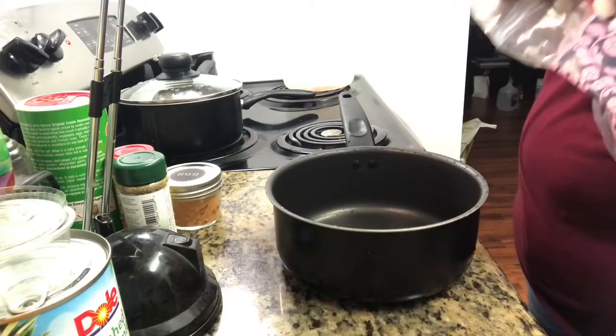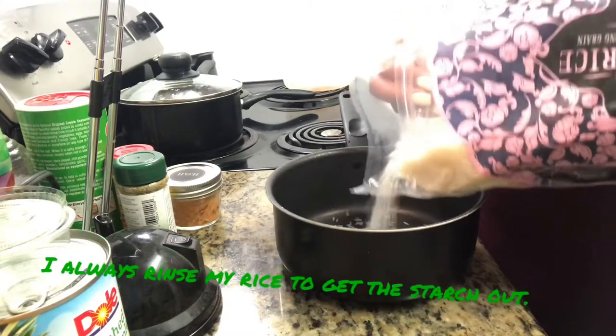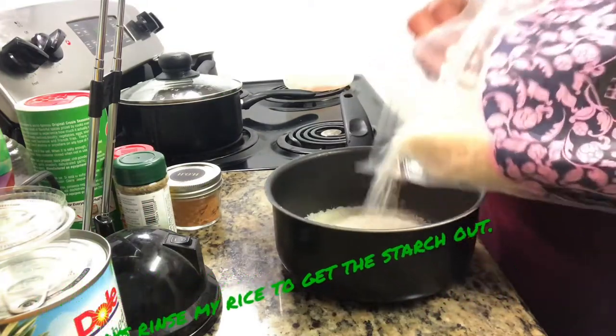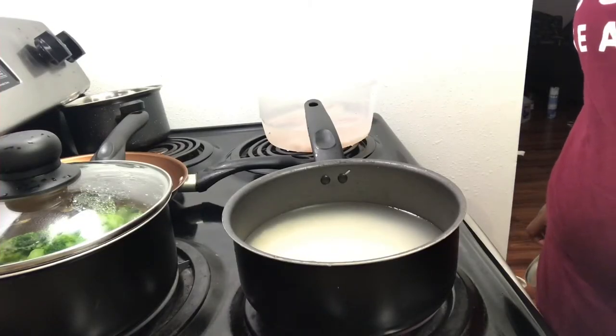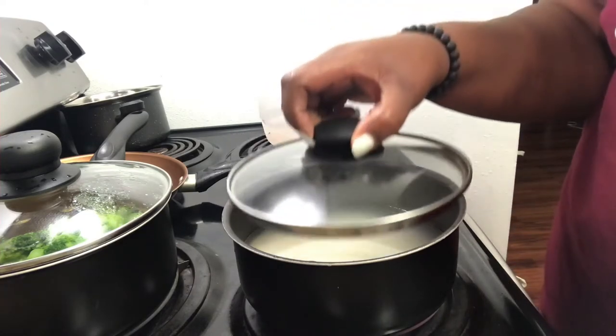Next I am going to hand wash my rice. You can put about a cup or you can eyeball it. After washing the rice two to three times, I will then put it on the stove on high to come to a rolling boil and cover with the lid.